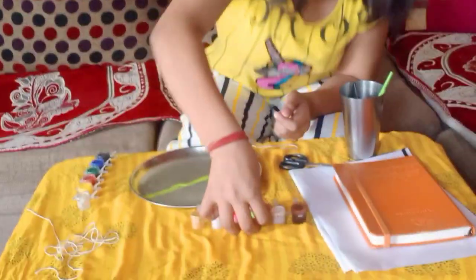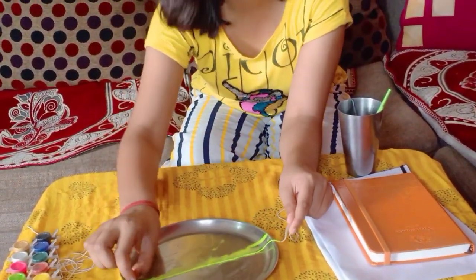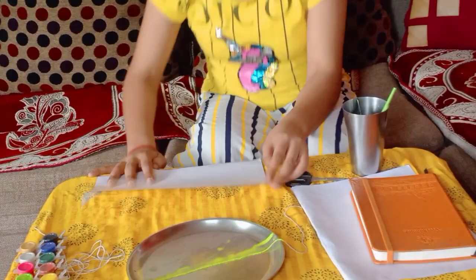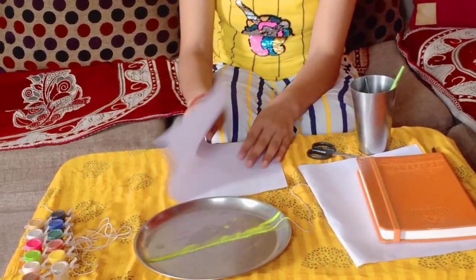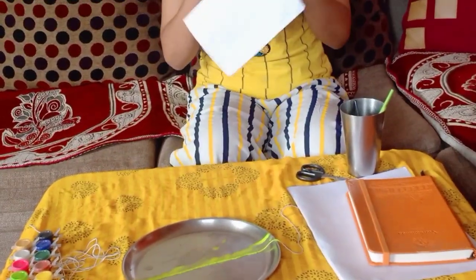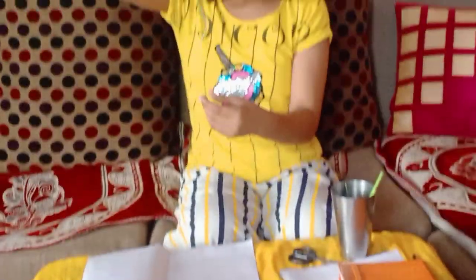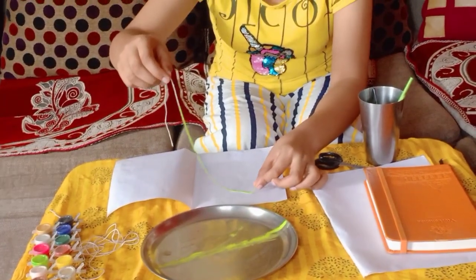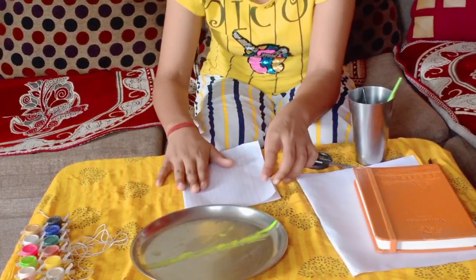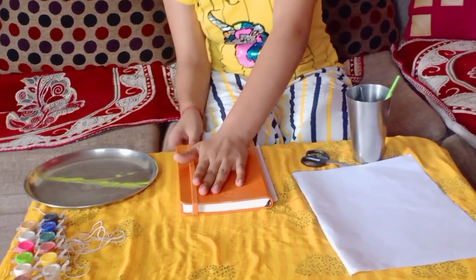Now we can cut two threads. We have to take a paper, then we have to take our thread — first we have to fold it together. Then we have to keep it in zigzag, and here we have to take our paper and keep our thread, press it and then put it on the thread.